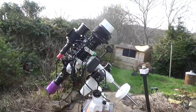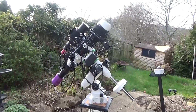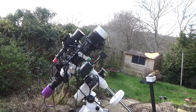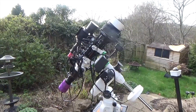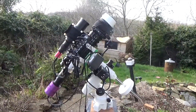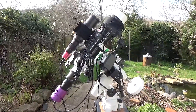Starting from the top, this is my Skywatcher Evostar 72ED. It's got an objective lens diameter of 72mm and a telescope focal length of 420mm, giving it a total of f5.8. I chose this scope because I quite like doing wide field astrophotography. I've had other scopes, but this one suits my needs at this moment in time.